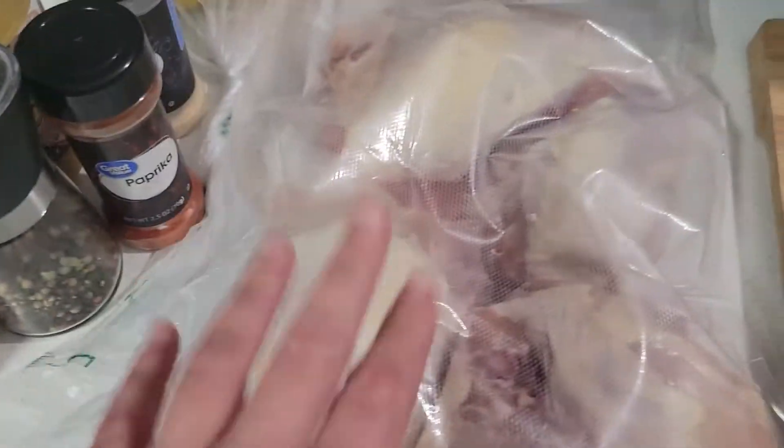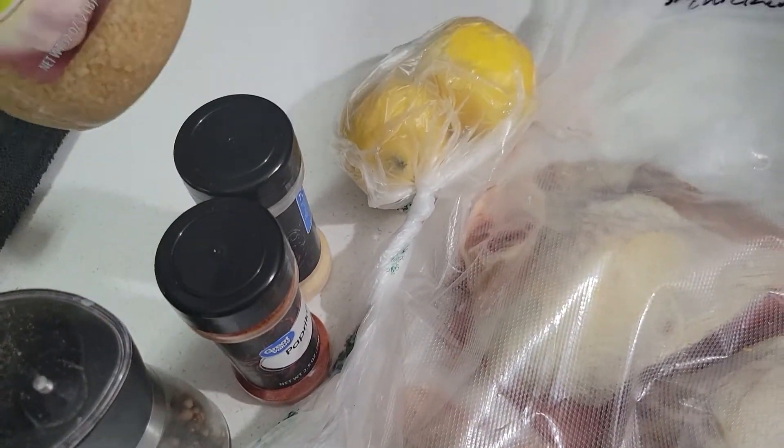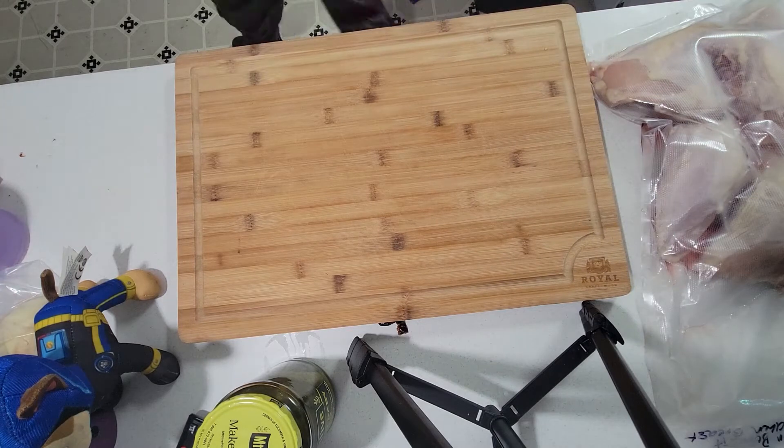We're gonna start by getting our chicken ready. I need to find my tripod and get set up, and I need to show you what I'm gonna use. So like I said, I'm winging it. We have the bone-in skin-on chicken breasts, some lemons, garlic, onion powder, paprika, pepper, and salt. That's what we're gonna use. Let me get set up on the tripod and we'll get started - oh, I forgot one key ingredient.